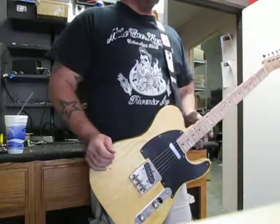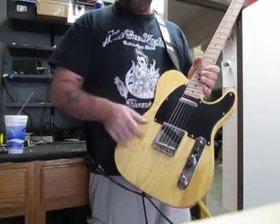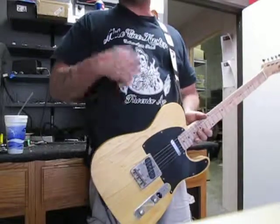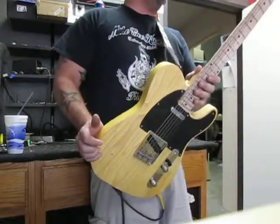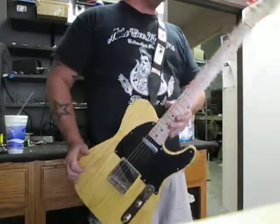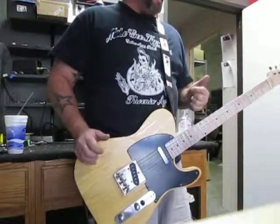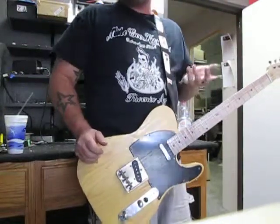We're going to do what we usually do on a Tele-pickup guitar. We're going to start out on the bridge, go to the neck, do the neck and the bridge together, push the clean channel just a little bit, then jump over to the gain channel to show you its tonal capabilities. For those of you expecting me to bust out some really crazy chicken-picking or some Bruce Springsteen-style stuff, it's probably not going to happen.